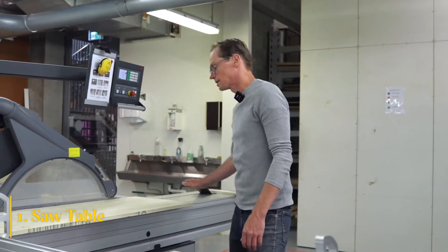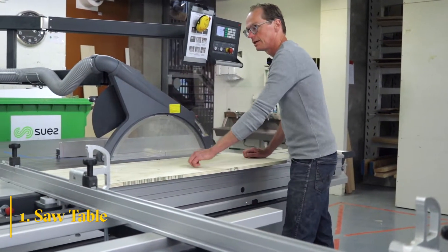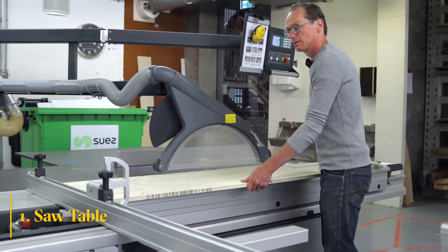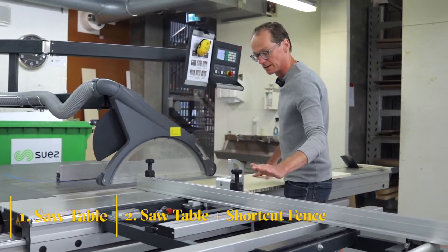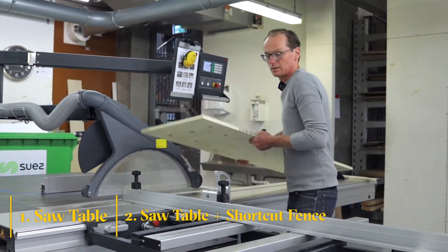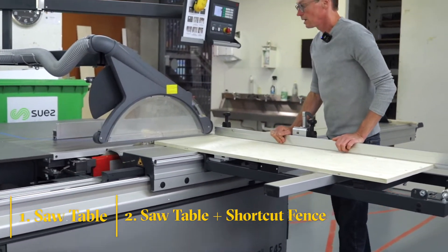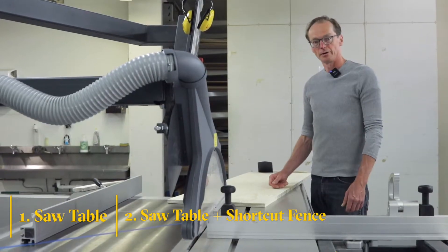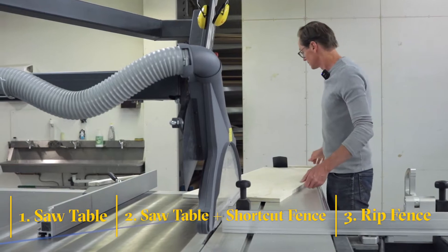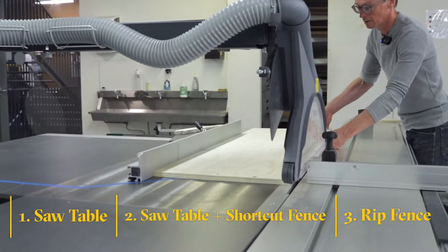In general you can saw the material in three ways. The first one is using just the saw table — you put the material on the table and then you start sawing. Another way is to use the saw table in combination with the crosscut fence — this is the crosscut fence — and then you can start cutting the material on it. The third way is to use the rip fence or the parallel fence, where you move the material using the support of the rip fence.